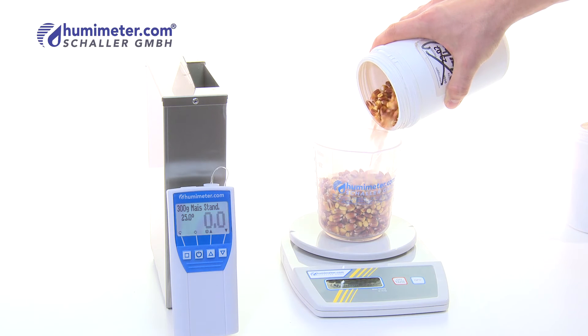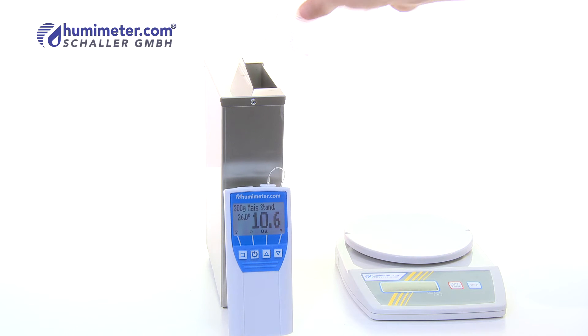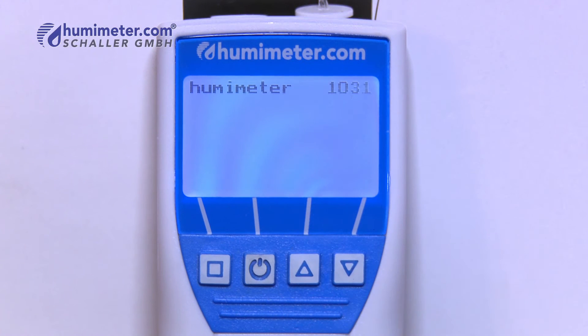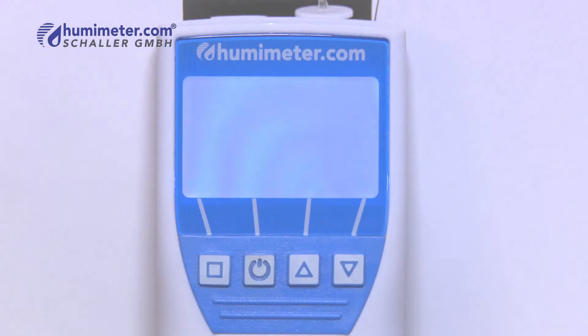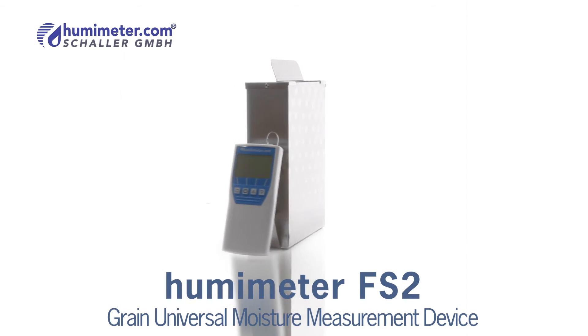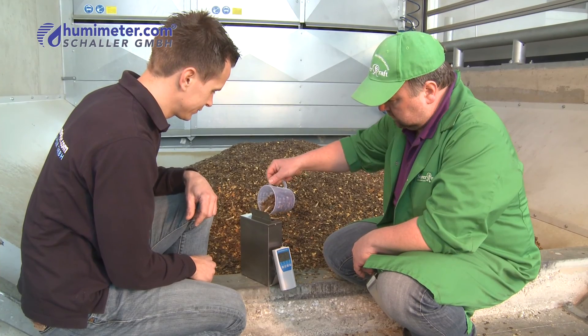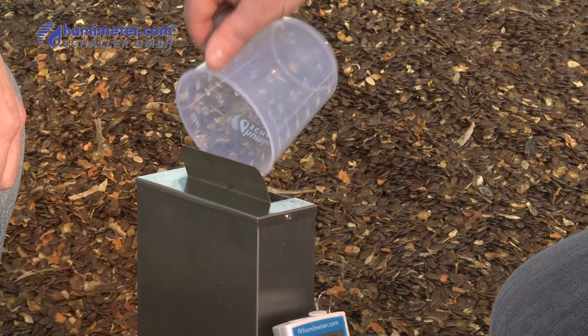The Humameter FS2 allows a large number of measurements within a short period of time. A large illuminated display along with the capacity to save up to 10,000 measured values produces an innovative measuring instrument that meets the constantly increasing demands of a modern agriculturist. It is simple, precise and quick.